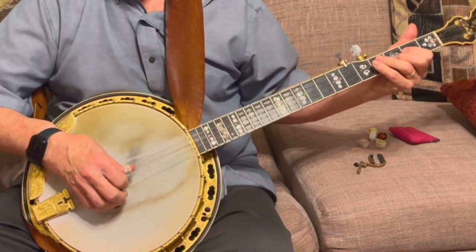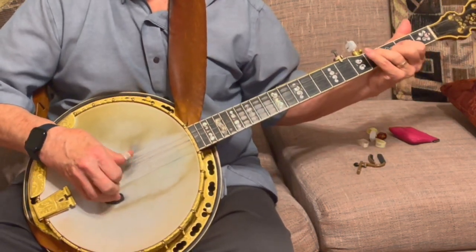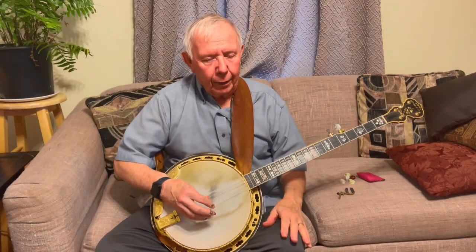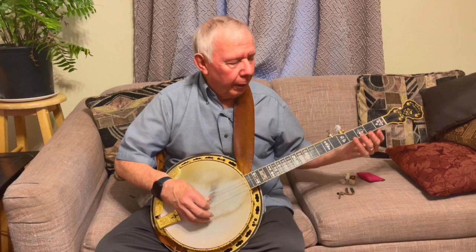You can punch up the swing if you want — either way. I wish I could get this out in tab, but I don't like tab, so we're good there.